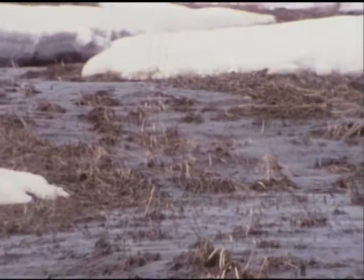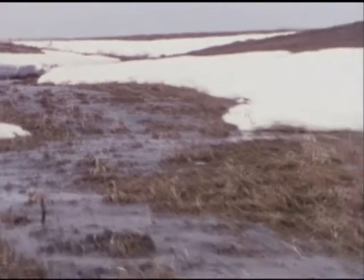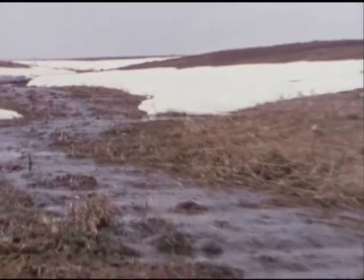Whenever possible, water should be left in its natural flow pattern. However, even water courses already eroded can be reclaimed.